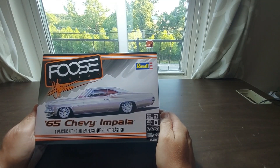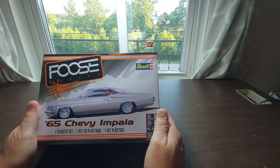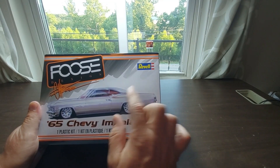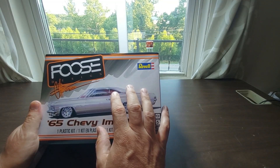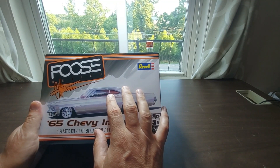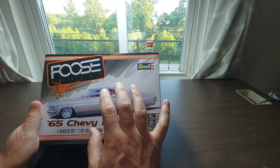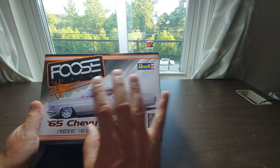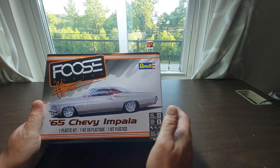Good evening everyone, it's Eric with His and Hers HHQ. We're going to call this pretty much the first official video, but we're also going to call it a test. We're trying something new to see if we can improve video quality, and if it actually improves the video quality, then we'll have figured it all out.